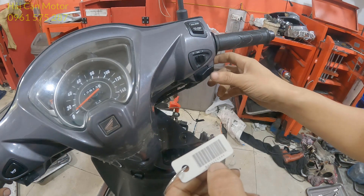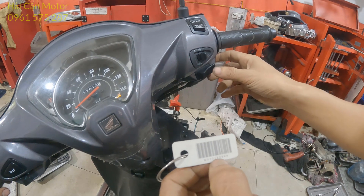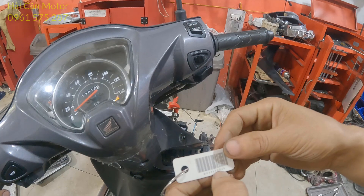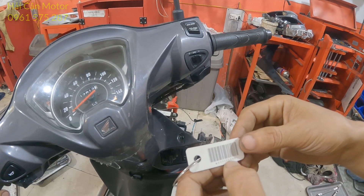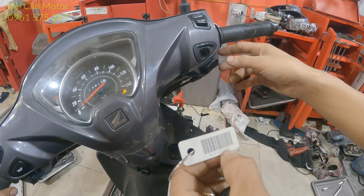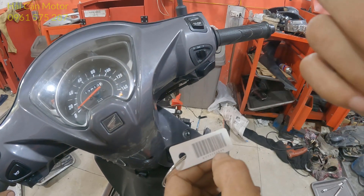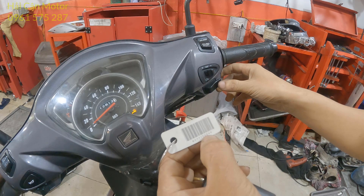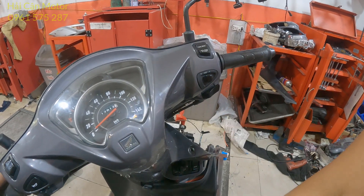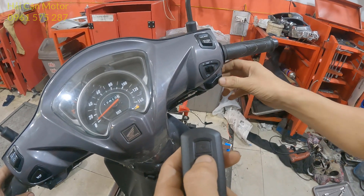Tiếp tục nhập mã ID: số 1 — nhấn 1 lần. Tiếp tục số 7 — 1, 2, 3, 4, 5, 6, 7. Số 3 — 1, 2, 3. Số 5 — 1, 2, 3, 4, 5. Số 4 — 1, 2, 3, 4. Số 6 — 1, 2, 3, 4, 5, 6.